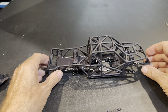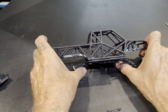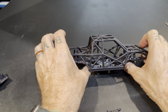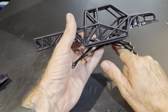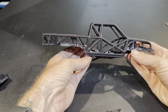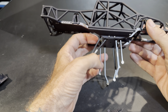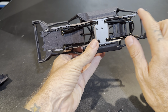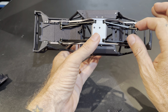Hey guys, Steve here. I didn't plan it out but I'm going to do a part two to that video on the comp frame with the x-factor chassis, just to show exactly what you get. I put out a lot of parts there and I don't want any confusion. This right here is pretty much what you get — your whole chassis, your frame, your comp frame.